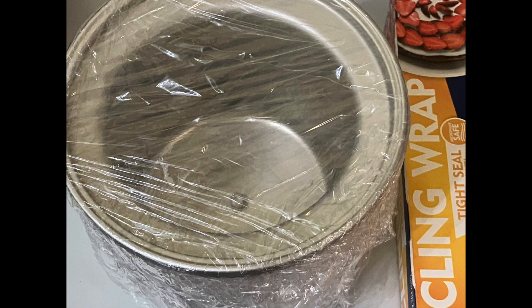The first thing I want you to do is get some cling wrap. That cling wrap is going to help you freeze that bowl. Go ahead, take the cling wrap, put it on your table, put the bowl in the middle, and wrap it going towards the left, cut it, secure it, then wrap it going towards the right, cut it, secure it, and put it in your freezer.